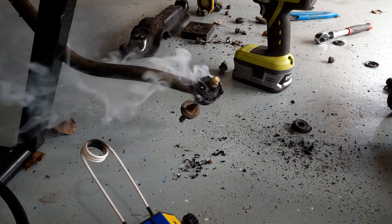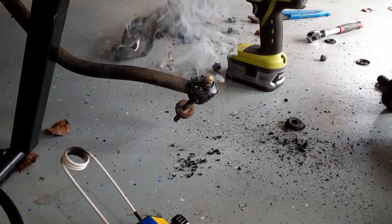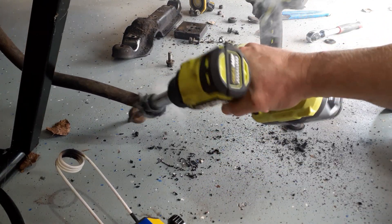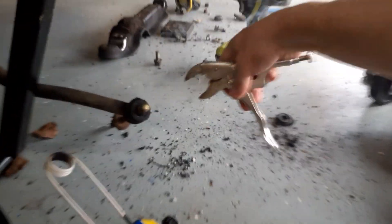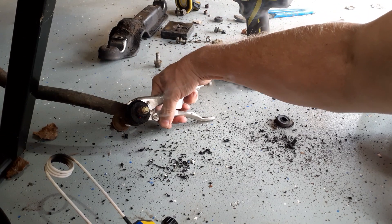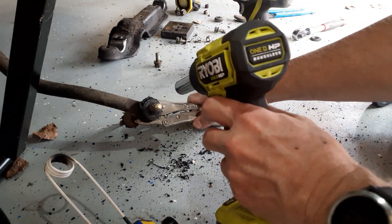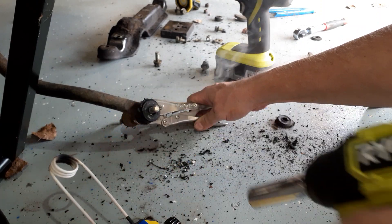Let's see what our temperature is running — 214 degrees. Got the impact gun. Got to hold it; grab it with vice grips here. Hit it again — and it's off easily.